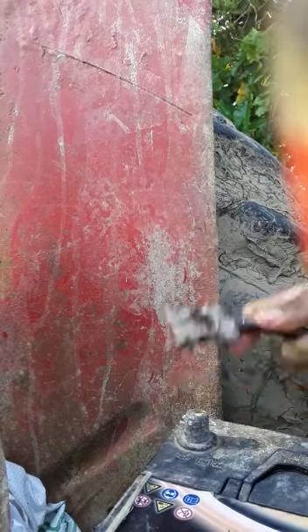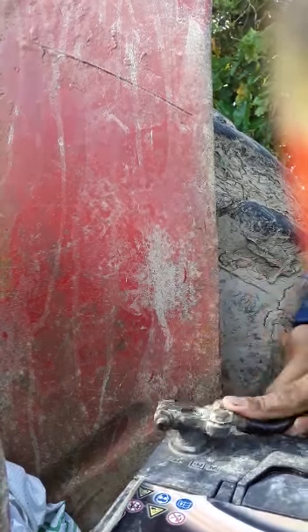Put it on the box right there, positive side here now, make sure that it's grounded good. Alright, time to get this baby started.